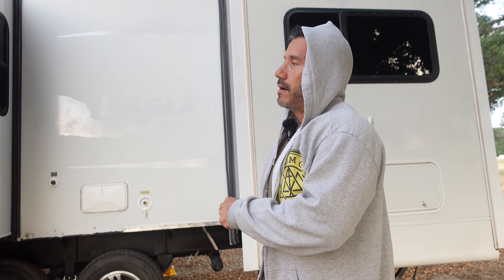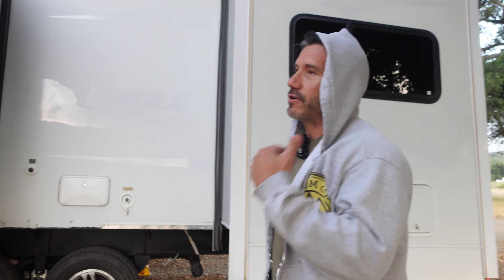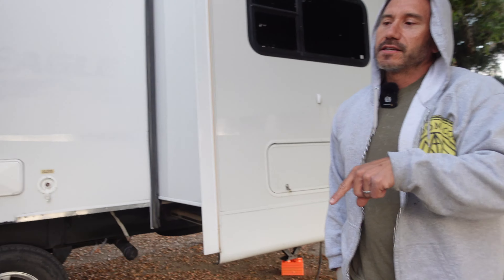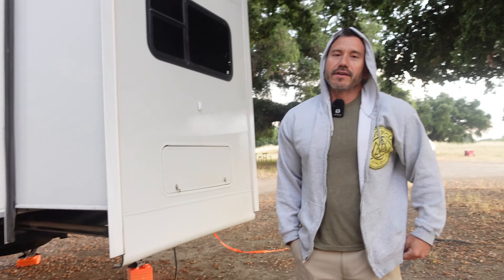We're only doing this one night, because tomorrow night we're moving to our home base campground. We just wanted to get out of that tight space early, spend a night out here camping. And then we'll go to our next spot tomorrow — our normal spot — and you guys will come along with that.